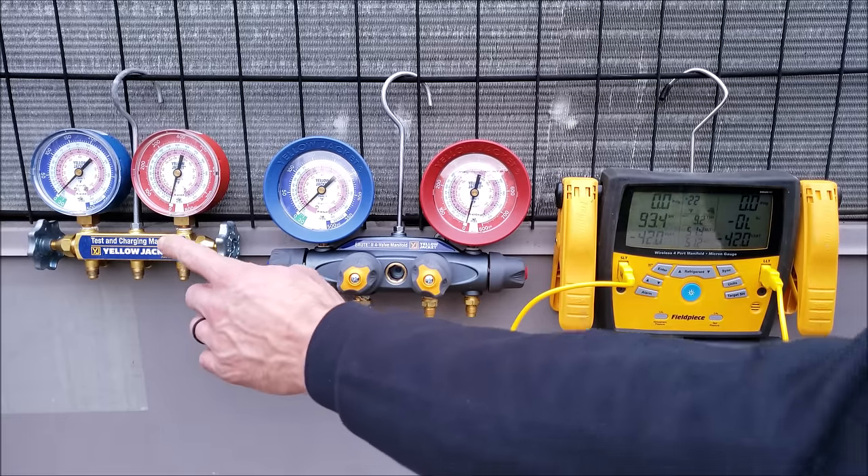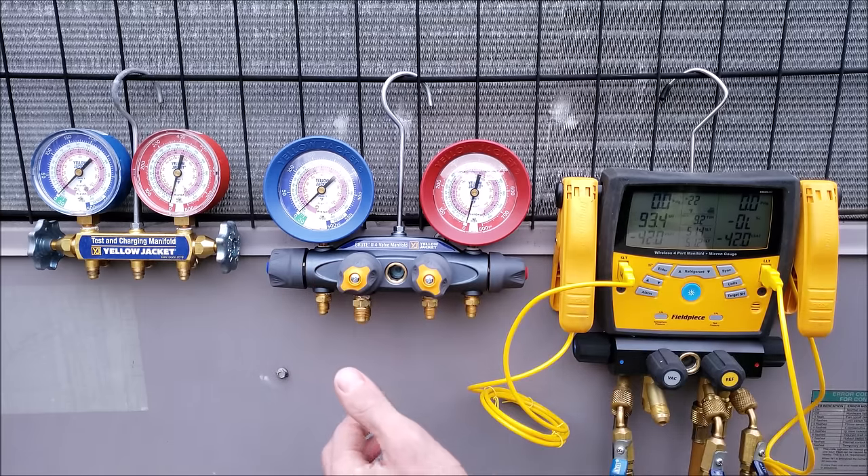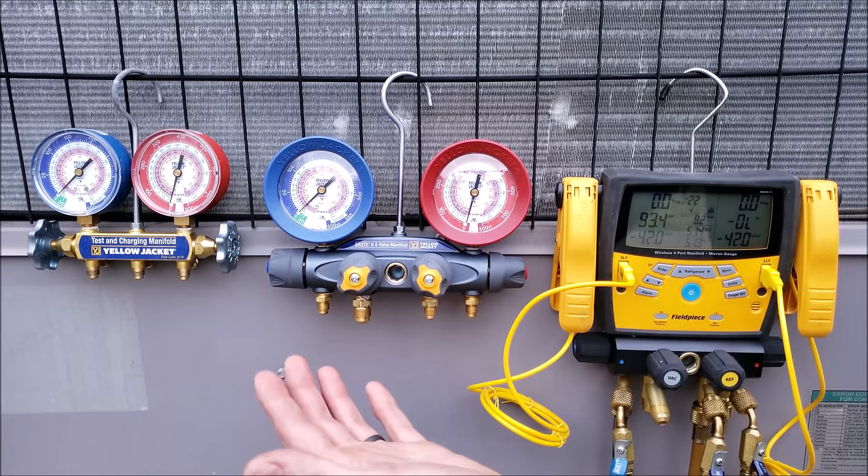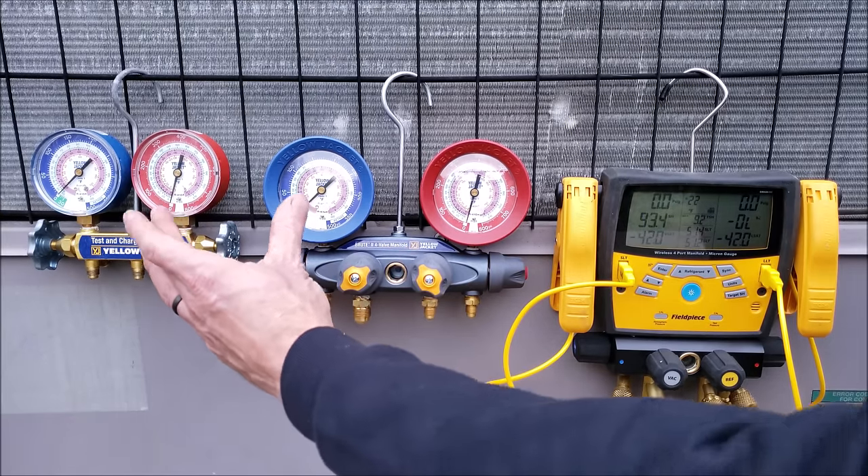Typically, technicians are using the three-port manifold gauge sets, and four-ports are found in classrooms just because they're less expensive for the schools to buy. A lot of them are public schools that are training our technicians, so they're typically starting out with these.